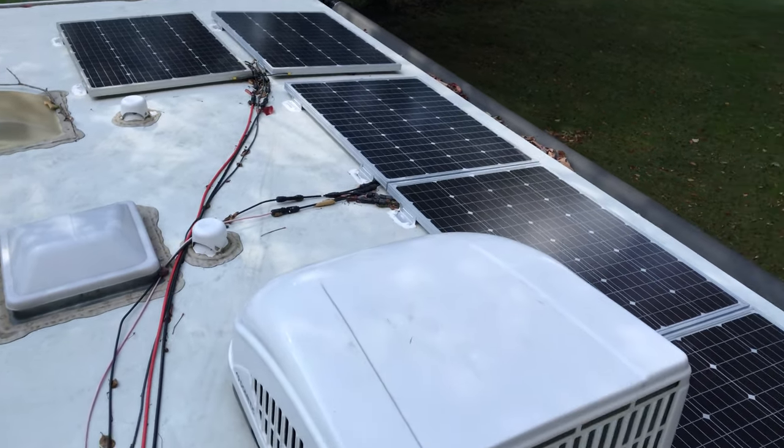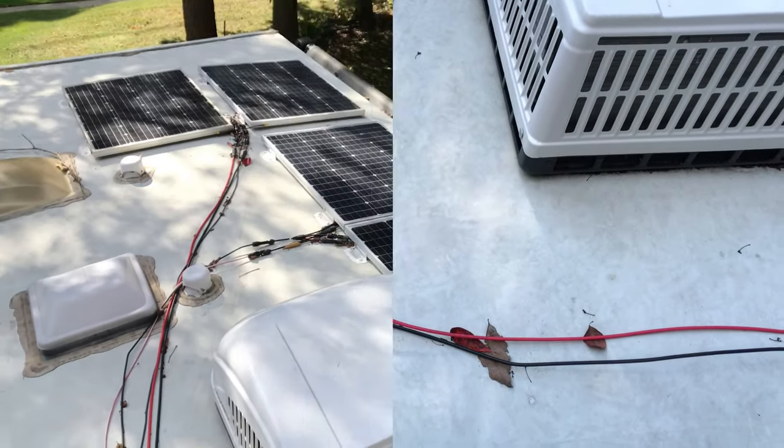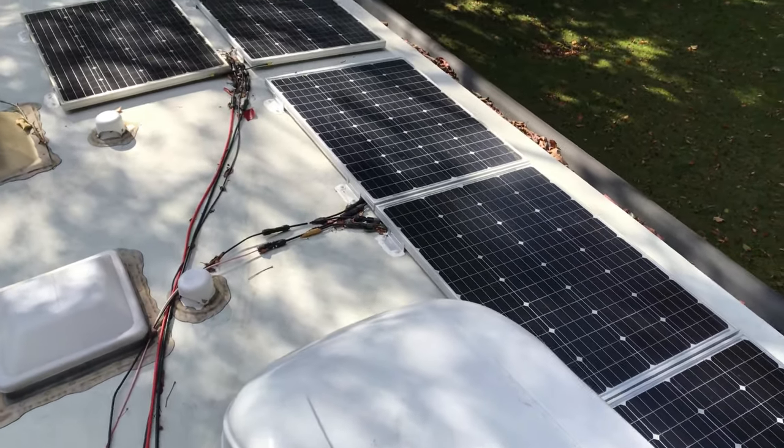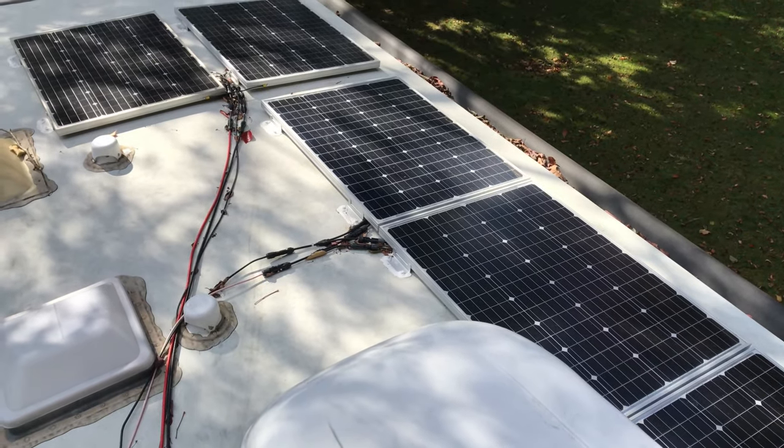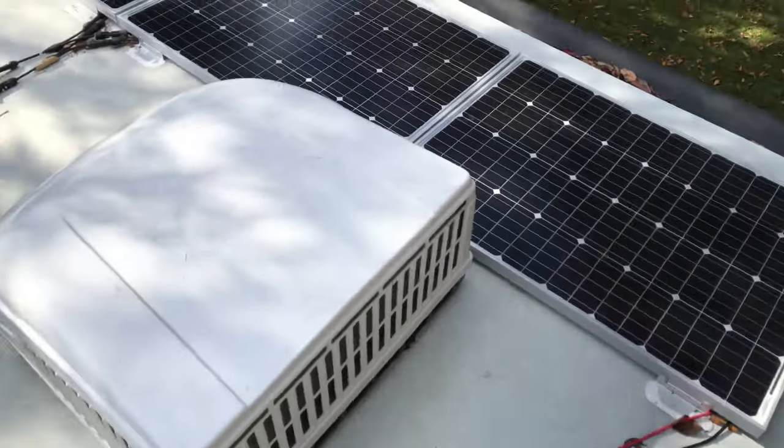500 watts total — 400 watts is going into my AGM battery bank inside the cabin, and one panel is dedicated to the lead-acid battery in front of the travel trailer.